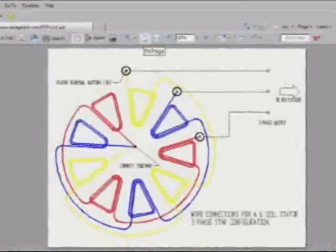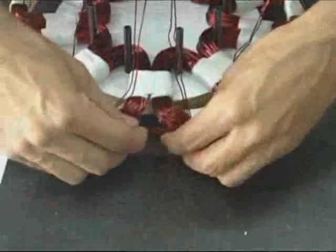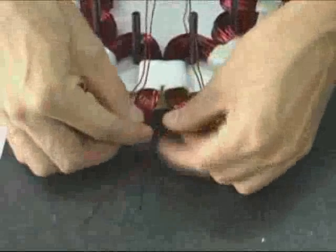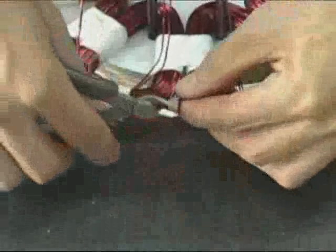Refer to the wiring diagram on our website to connect the coils together in a three-phase star configuration. When making the solder joints, place them in between two adjacent coils. This gives them a little extra space where they can be tucked away cleanly.